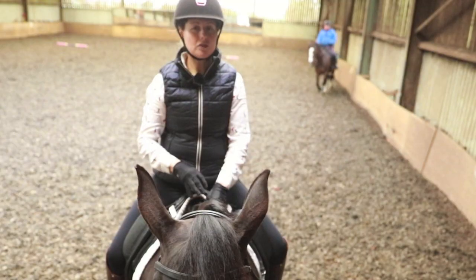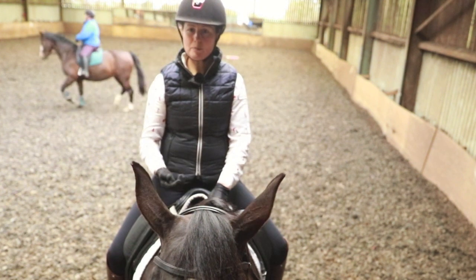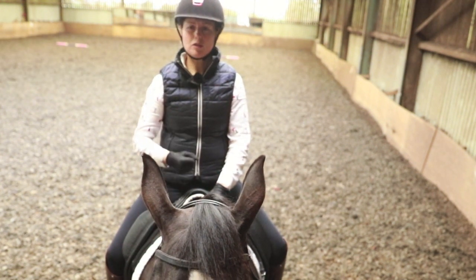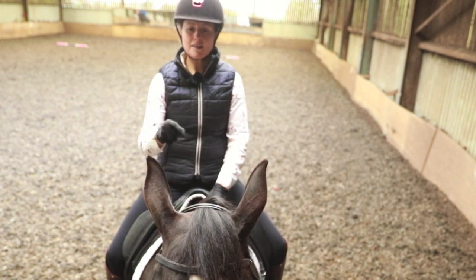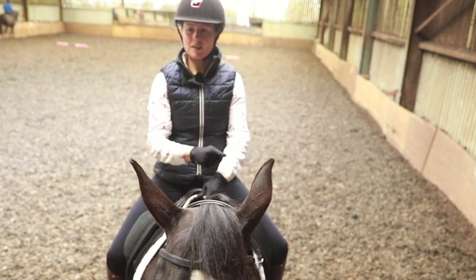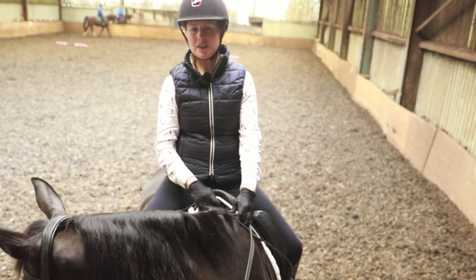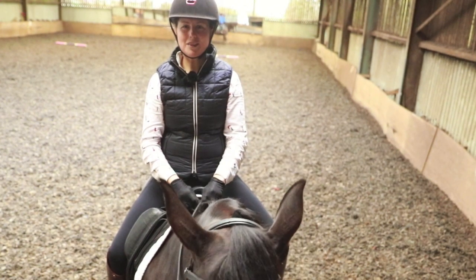I use this exercise all the time — it's incredibly useful to me. I don't have a lot of arm strength so I'm not into wrestling horses. I don't want to be having to pull horses around to achieve what I want. This gives me a tiny subtle exercise that opens like opening a window into the horse's body. I hope you find this useful. Please follow my channel on YouTube and I will see you soon. Bye!